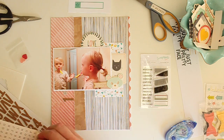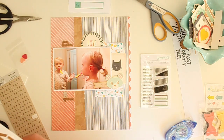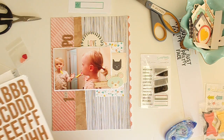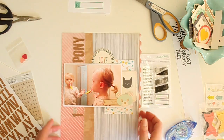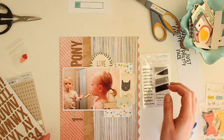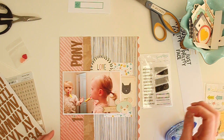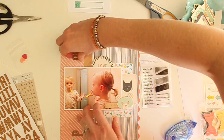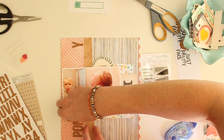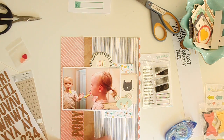I'm just using the mini alphas to do 'st' for 'first' and the big cork thickers to spell out 'pony.' I'm playing around with separating my title around my photo, but I'm not really feeling the way that looks. It's making the top of my layout too heavy — the word 'pony' up there just feels really disjointed. So I'm pulling all my letters down underneath my photo, which I think will look a lot better with that extra weight on the bottom.